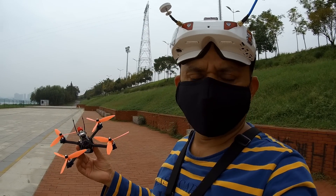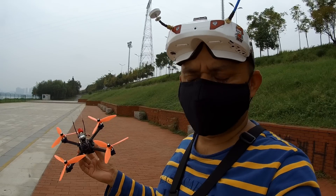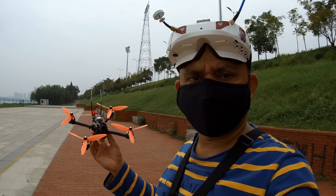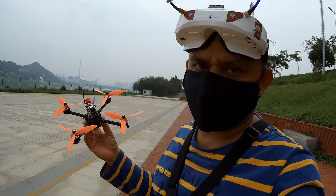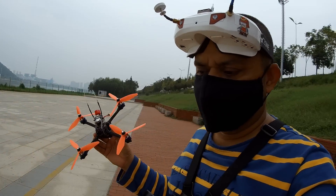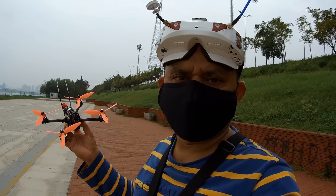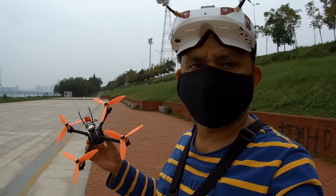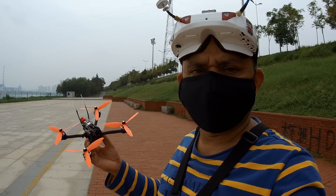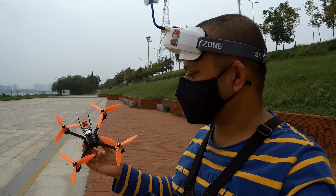I do have a 4S 800mAh battery. I'm gonna put that on and we'll see how long we can fly. According to their test, they flew 4 minutes something on a 4S 800mAh — that's FPV racing or freestyling type of flight. If you fly slow and mild, maybe you can get 6, 7, 8 minutes probably. We'll find out very soon.